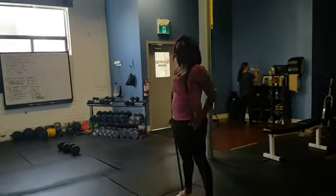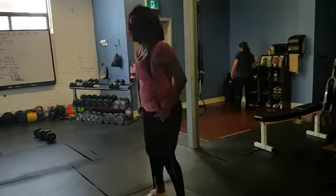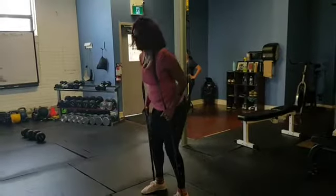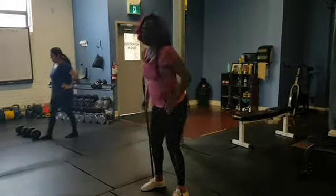So now we're playing around with banded deadlifts, a little bit of variation we added into the program. Thank you Ridwan for that awesome idea. Milad, great job today.